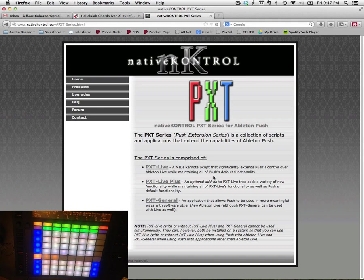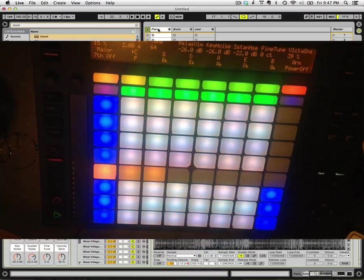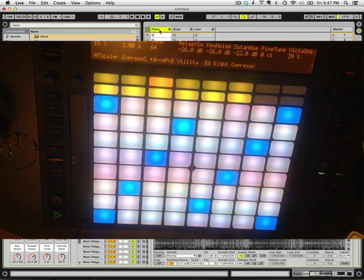It has so many cool things, and I'm going to show you a very small number of them — the things that I like the most. So, you install this by reading the directions and installing it the way that you install it, and that's pretty easy. Once you do that, you go to user mode — so this is Push on its own.